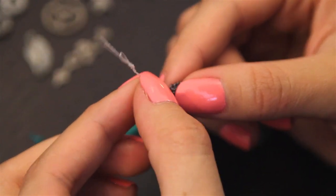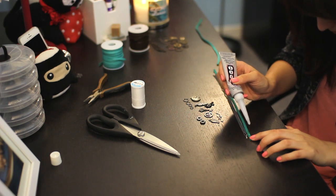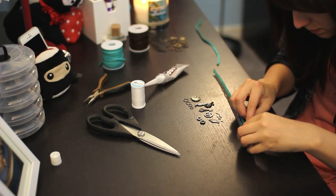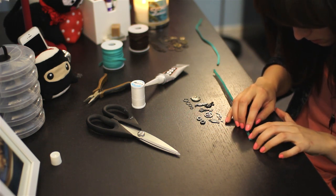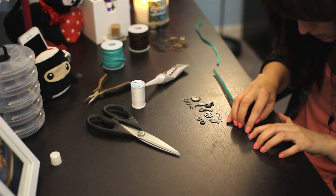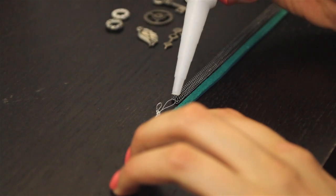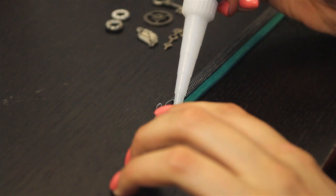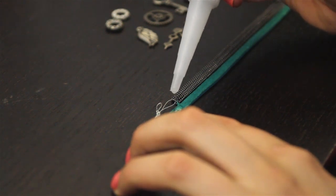Next it's time for the E6000. Now this glue is incredibly messy. You're supposed to let it set for a little bit so it kind of gets a little extra sticky. This stuff is pretty potent, so you want to make sure that you have a window open and you're not in a closed space using this because it can be very dangerous. So you've been warned.